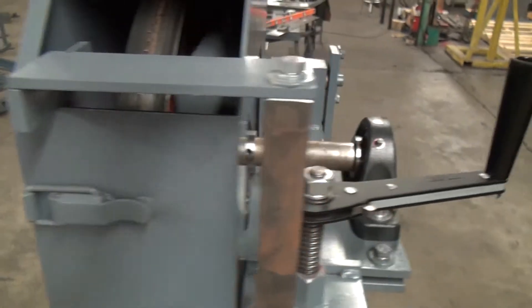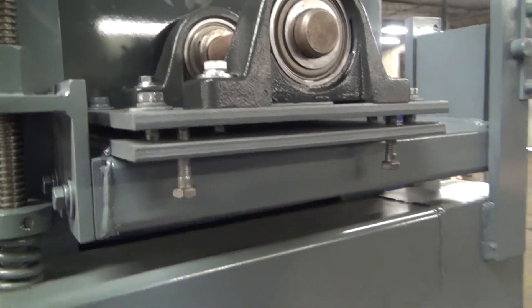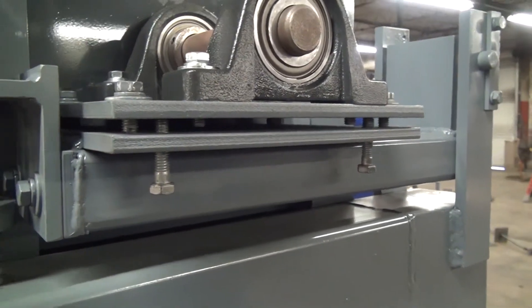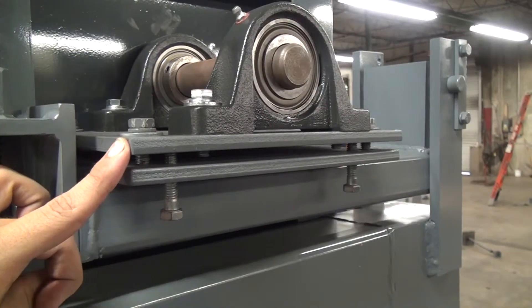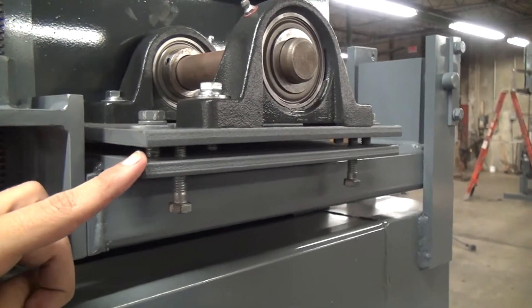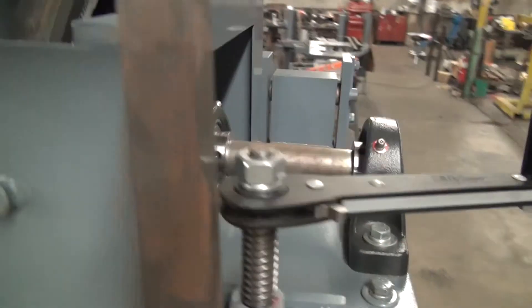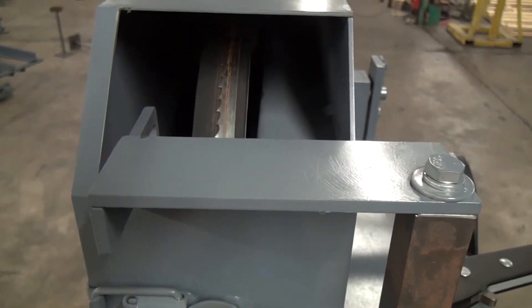To do that, we'll come around to the rear and adjust these four bolts to increase or decrease the distance here. This is the wheel tilt plate. By increasing or decreasing this gap, we can adjust the tilt of the wheel and therefore move the blade to the center so we get straight cuts.